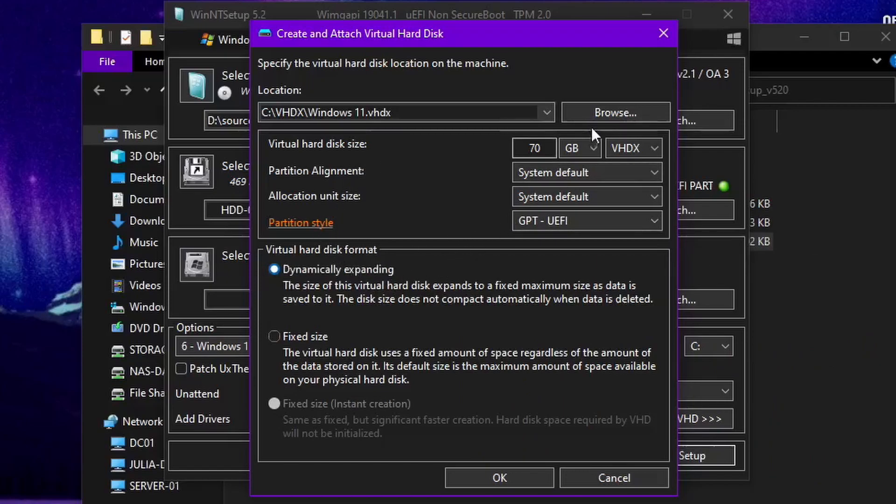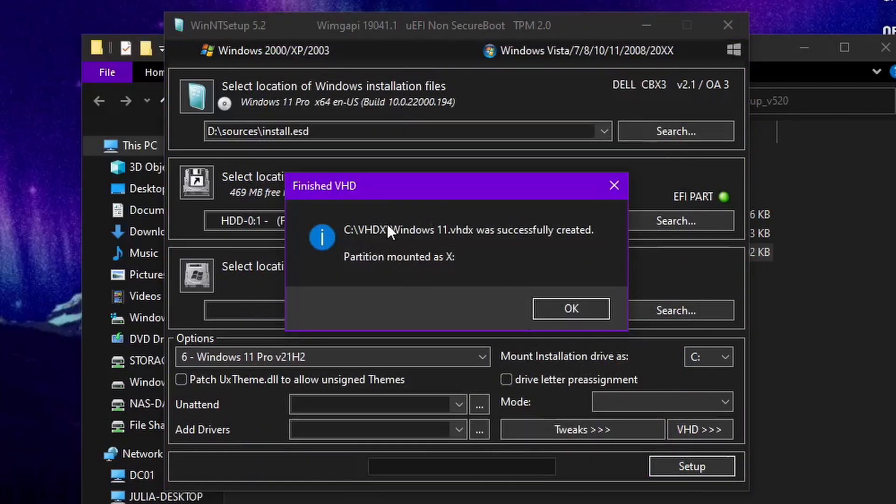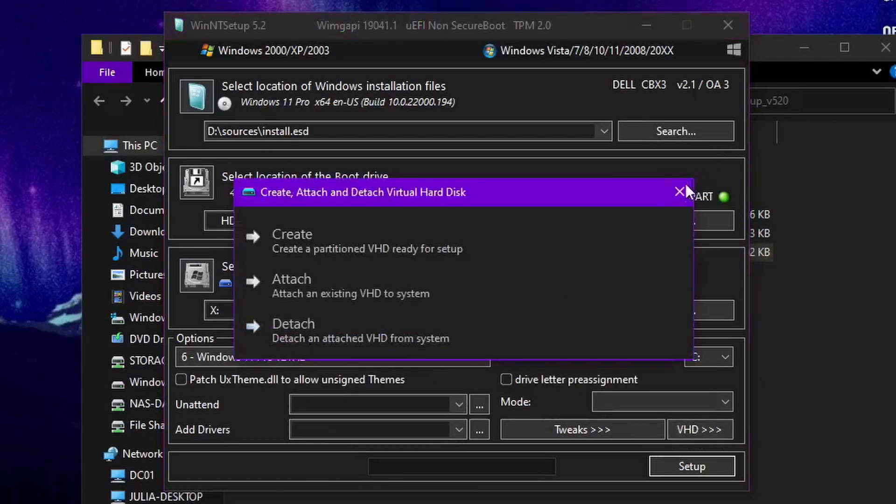So 70 gigs, VHDX, dynamically expanding — click OK. It'll say our VHDX was created and mounted, so click OK. Now you can see our install location. I'm not sure if it installs to the EFI on the actual computer or on the VHDX itself, but I think it installs to your actual one. It also supports other things like patching themes.